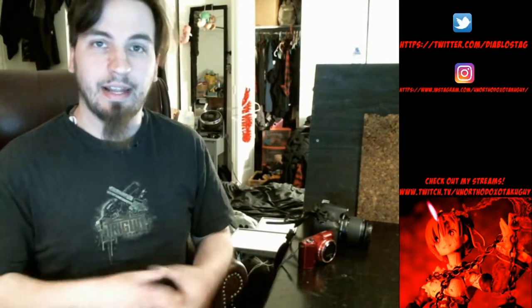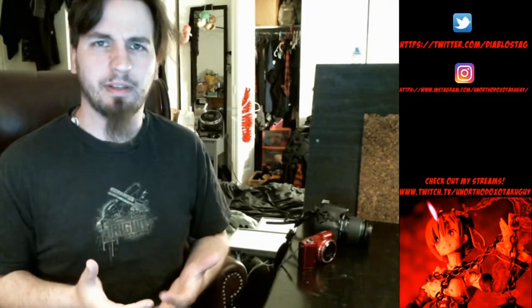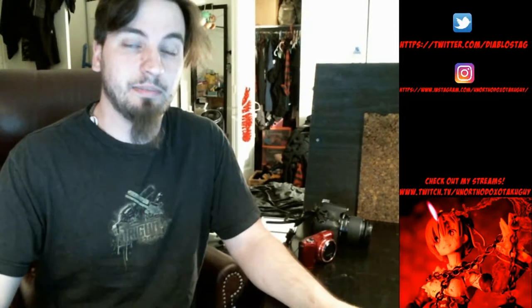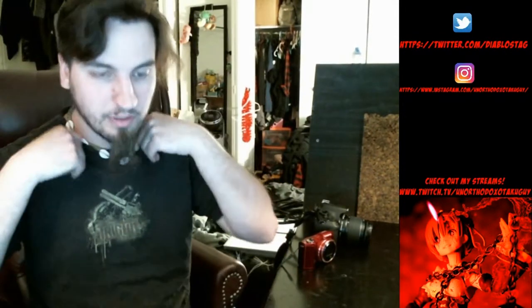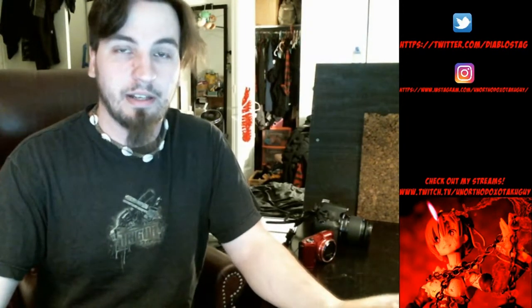Hello everybody, welcome back to another episode of Unorthodox's Takugai. I'm going to try to cover an interesting episode today that I don't see really covered anywhere, and it's kind of an experimental and niche thing. But there's a lot of people out there that actually do this - I've seen thousands and thousands of people who are into figure photography. It's imagination and creativity.